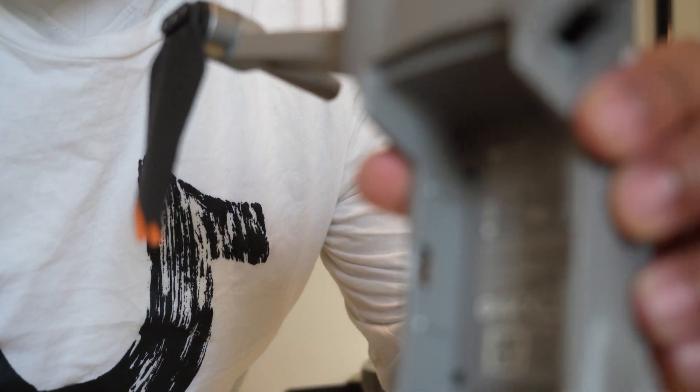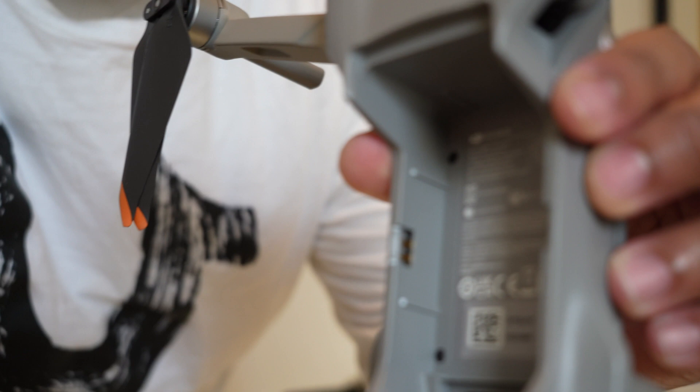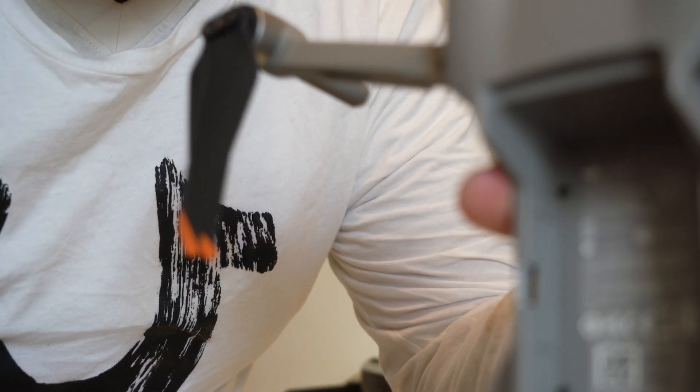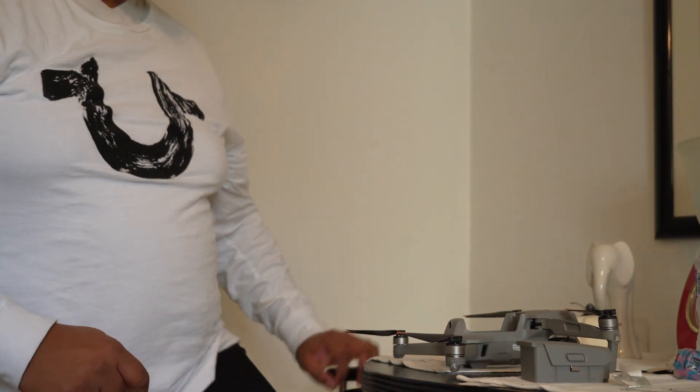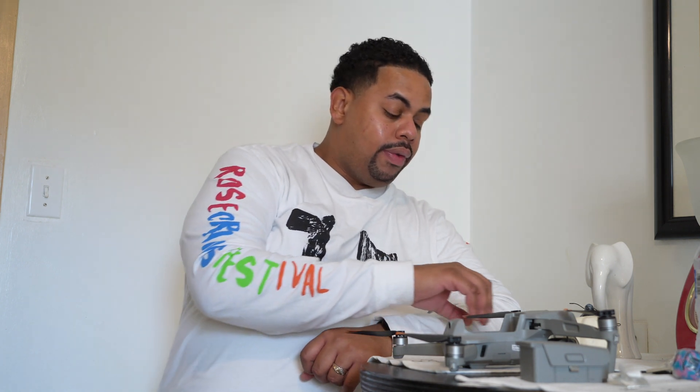If you look inside the drone, there's a place where these metal pieces connect on the inside. If those metal connectors aren't touching, you're going to get that battery installation error. My initial thoughts were to send it back to DJI for a refresh, but I shouldn't have to use a refresh unit on something when I didn't crash the drone — no crashes, nothing wrong with it. So I tinkered with the batteries a little bit just to see what we can do in these scenarios.